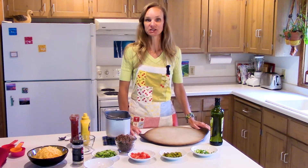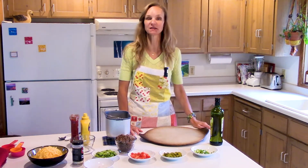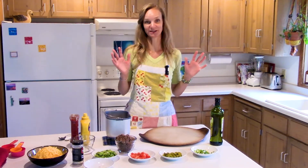Today we're making cheeseburger pizza. I discovered this a few months ago and I just think it's really cool how it totally tastes like a cheeseburger. So we're gonna cook together.